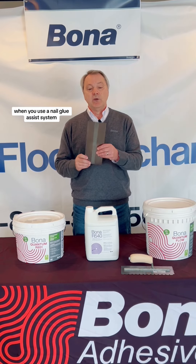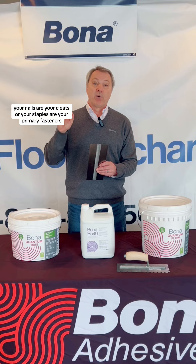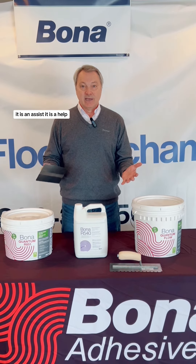I want to remind everyone: when you use a nail glue assist system, your nails, your cleats, or your staples are your primary fasteners. The adhesive that you use with the trowel is an addition — it is an assist, it is a help.